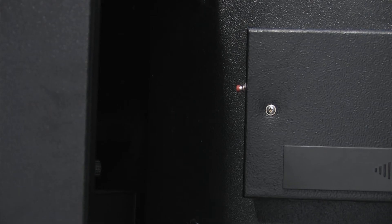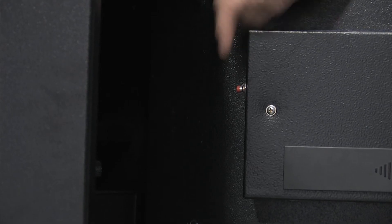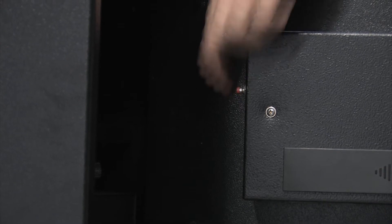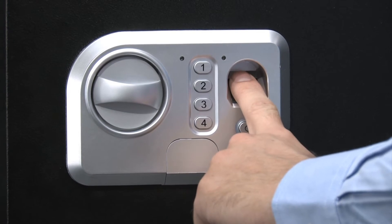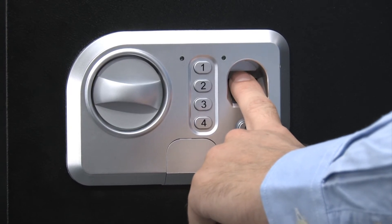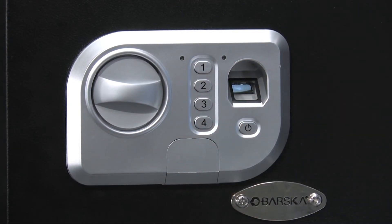Programming the safe is very easy to do. To record a fingerprint, first you must press and release the initialization button on the inside of the safe door. Immediately after, place your finger on the scanner and you will hear two beeps and one long beep. Remove your fingerprint from the scanner. Registration of the fingerprint is now complete and to add more fingerprints just repeat steps one through three.